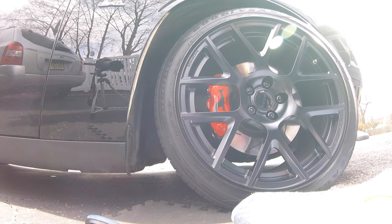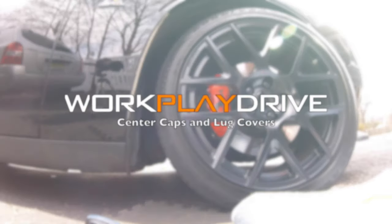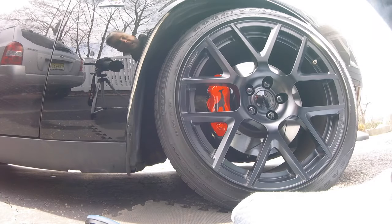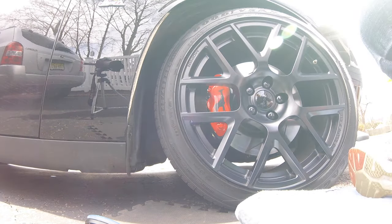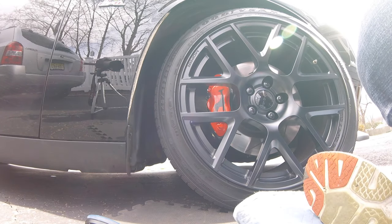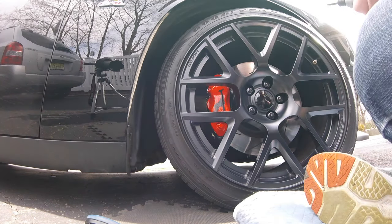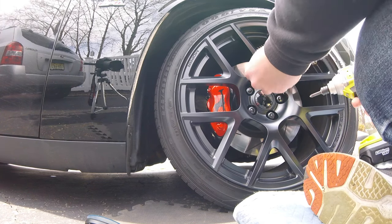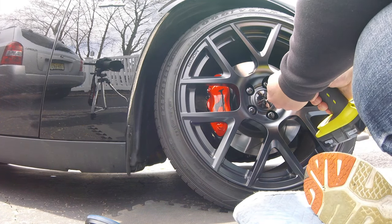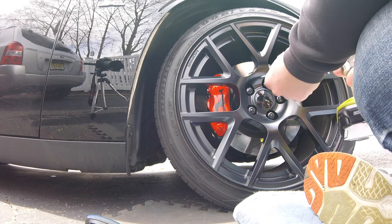Normally I would take the wheel off and then pop these caps out from the back. But I wanted to offer something for some of you guys who don't feel like taking your wheels off to do this job. So I went online looking for different ways to do it, and my favorite one was to take a drill and a screw, screw it into the center cap, and then use a pair of pliers to yank it out.